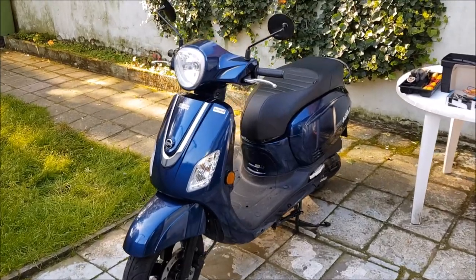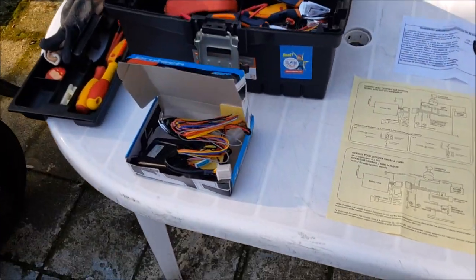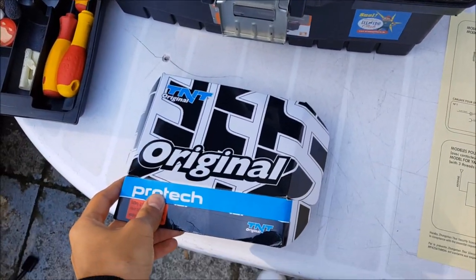Hello everybody and welcome to my second video on this YouTube channel. Today I'm going to show you how you can install a TNT scooter alarm.